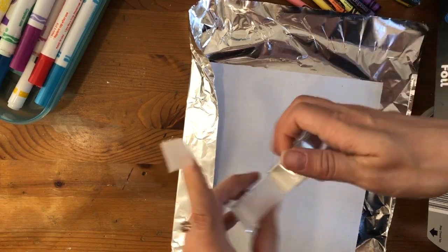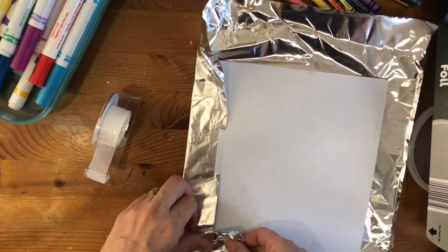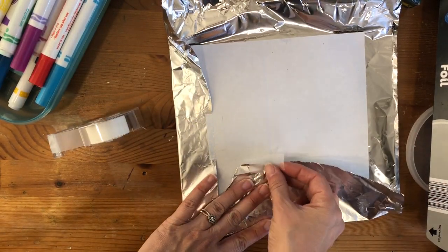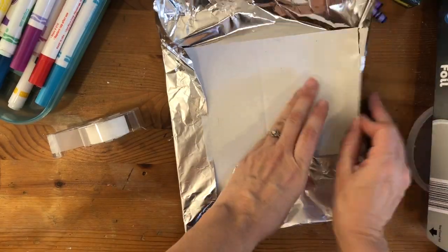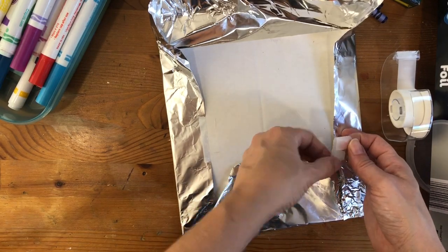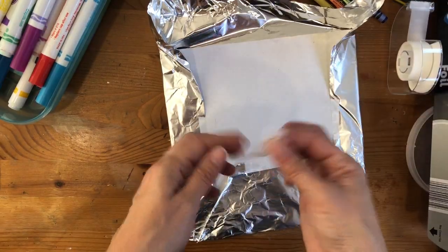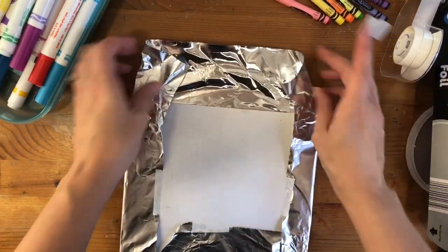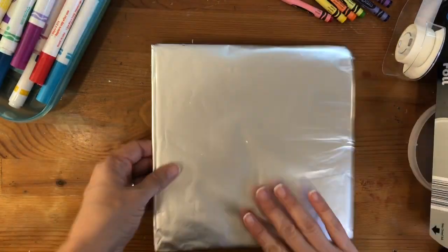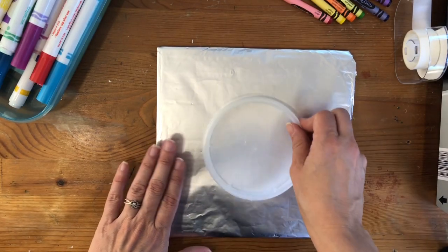You are going to tape it onto the back of the cardboard to hold it steady. Once you have it all covered, I'm just smoothing it out to make sure that there are no wrinkles.